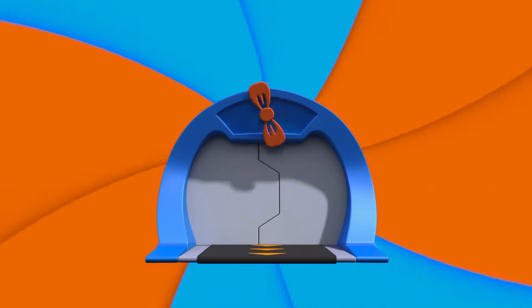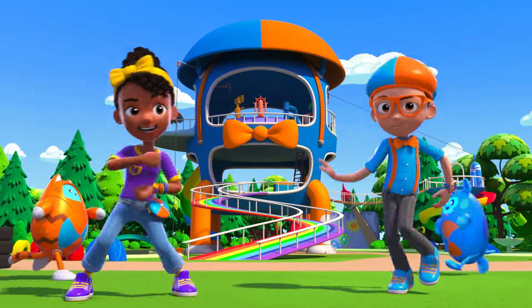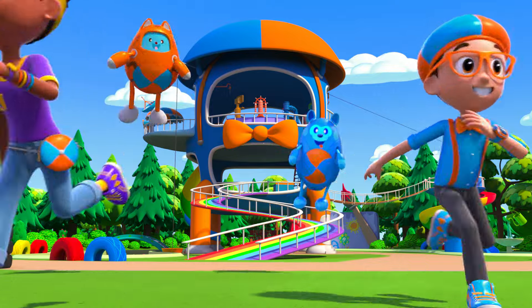Activate Flippi Station! It's time, get up and shout — I wonder what we'll learn about. Flippi Wonders!